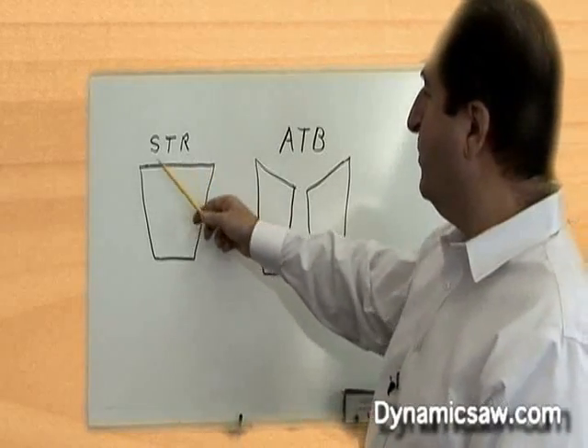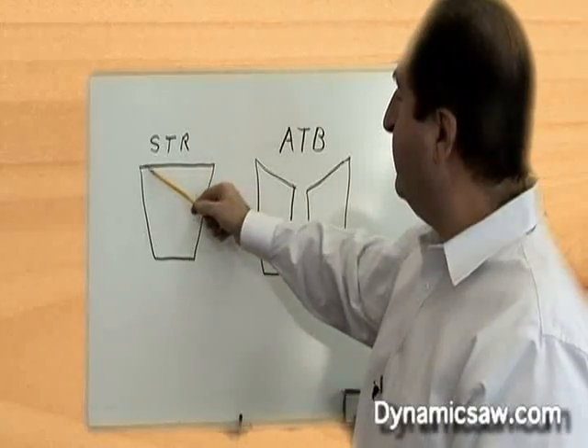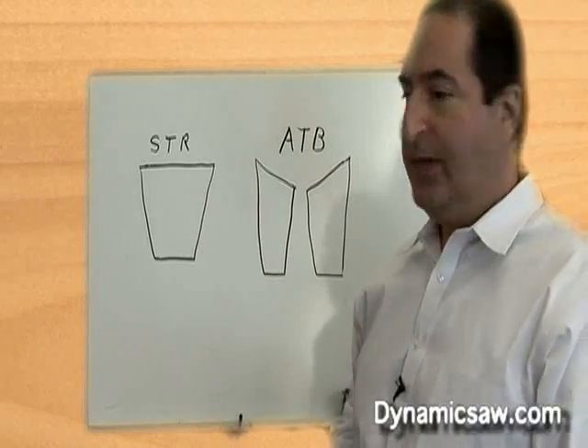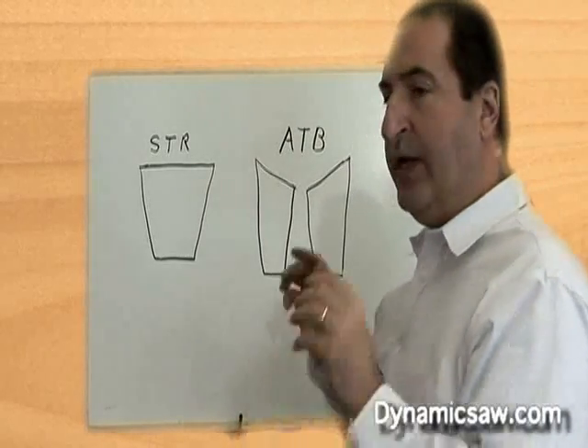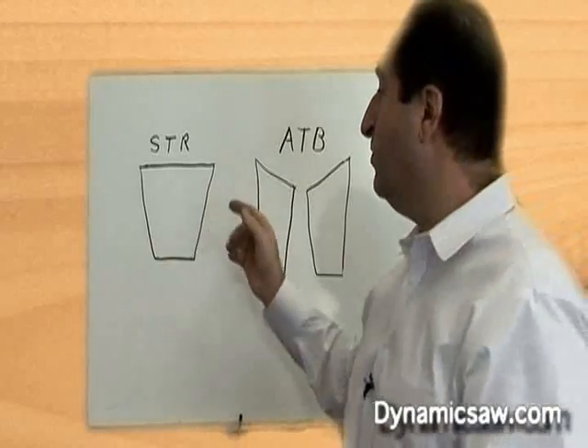This first top grind is a straight top grind — it's what we made our illustration with earlier. This top grind is a beautiful grind for cleaning out wood. If you need a cut and you want to get through a rip saw, it's a beautiful grind, and it's actually going to give you a smooth finish.